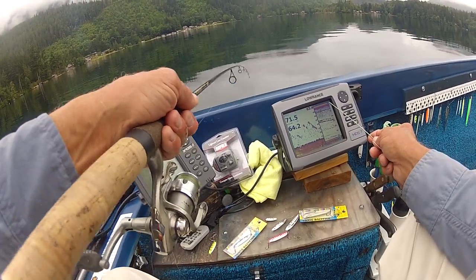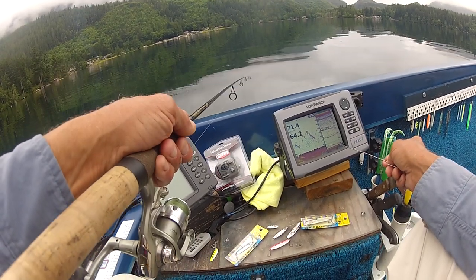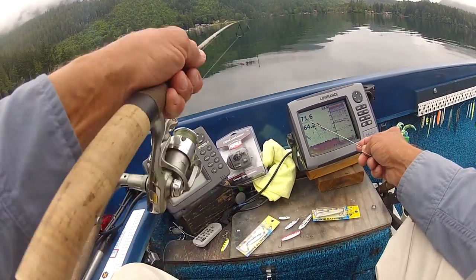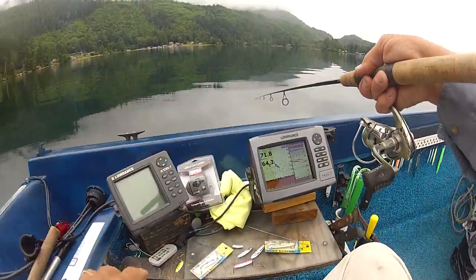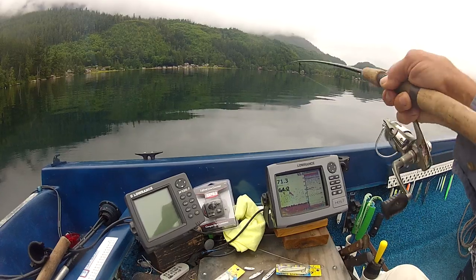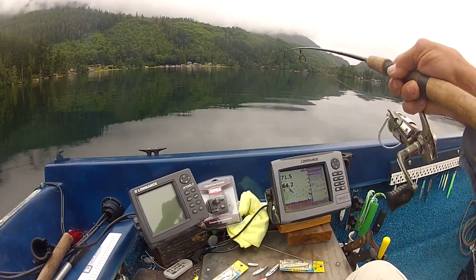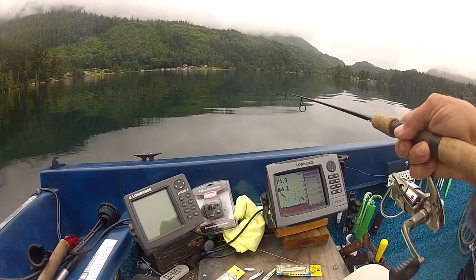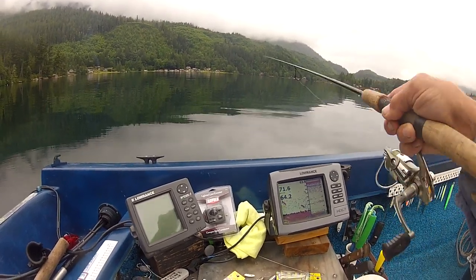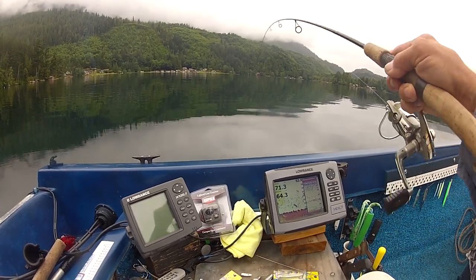Here I'm using a Lowrance HDS 7 unit. The left half of the screen shows the bottom 10 feet; the right half shows the entire water column from surface to bottom, which is not quite 72 feet. One of the things I stress when using your fish finder is to turn off the fish ID — oftentimes the fish ID will mistake a school of bait fish for a game fish.